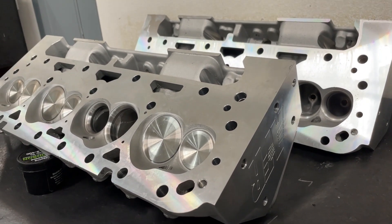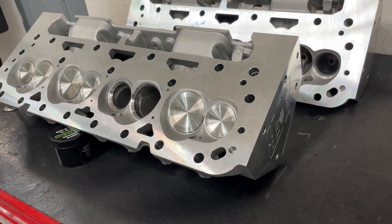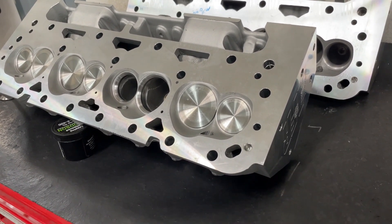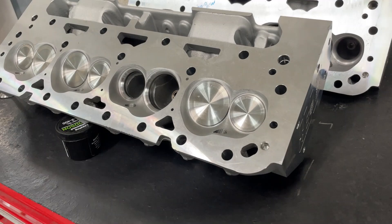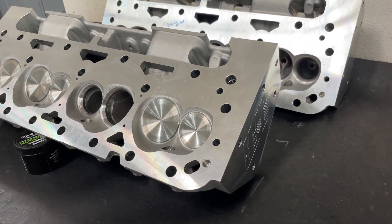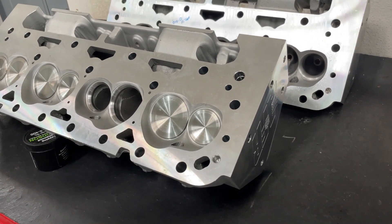Hey guys, this is Eric Weingarten with Weiner Racing. Today's video is about probably the most requested head I've been asked to do a review on — it's the AFR small block Chevy Enforcer head. AFR makes the Enforcer line in the small block Chevy, big block Chevy, small block Ford, and the LS2.